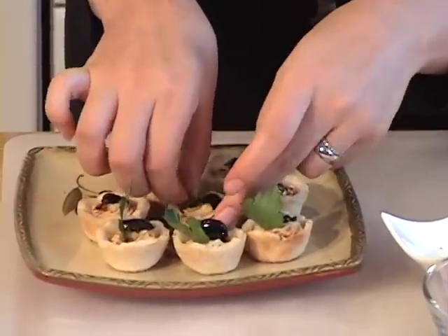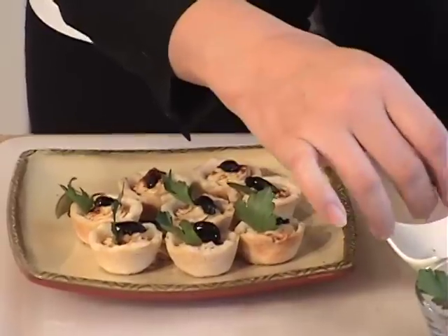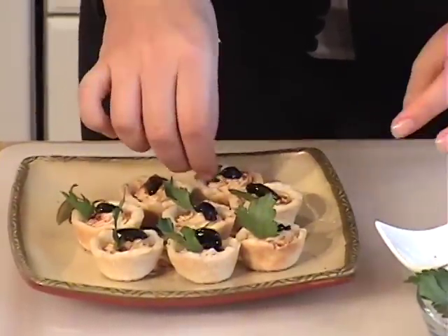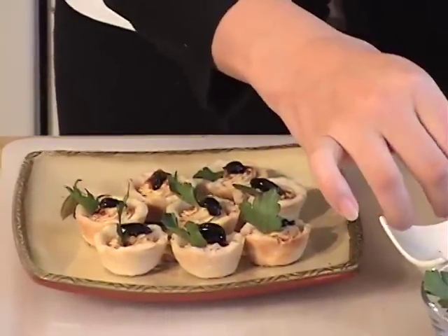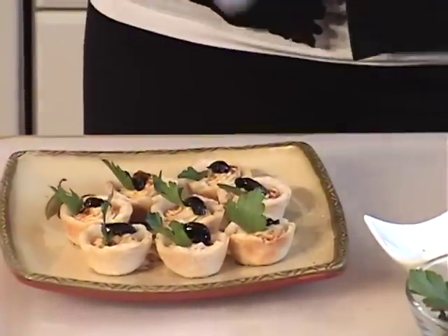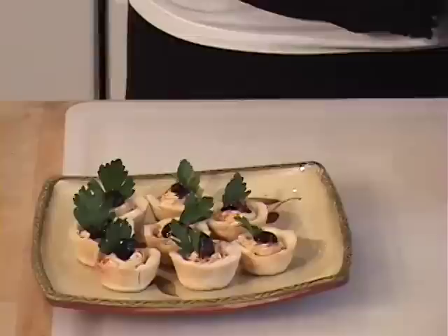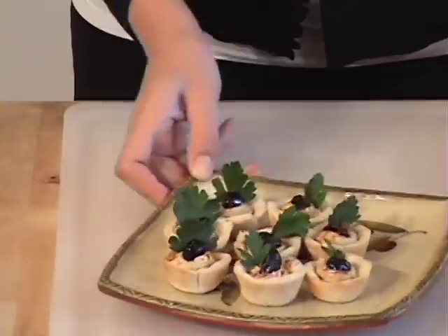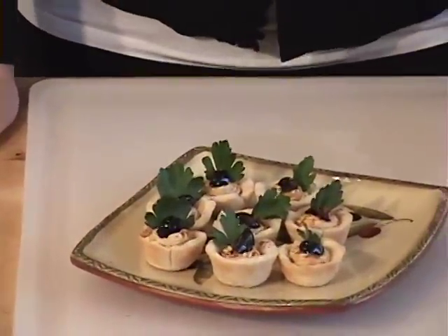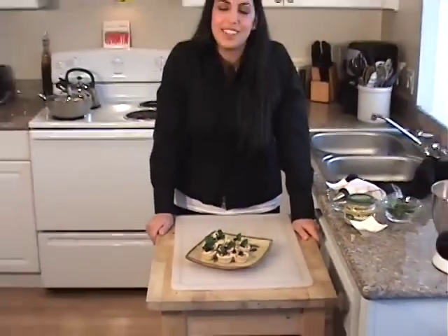These are so cute, I just can't get over it. My friends love them when they come over — they eat so many of them, they forget that there's actually going to be a dinner served. If you're having friends over to watch a movie or have something very light, these are great for that as well. These are your little hummus hors d'oeuvres and appetizers. Try them out. Join me again for DeeDee's Mediterranean Kitchen.